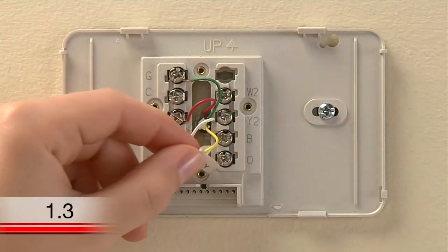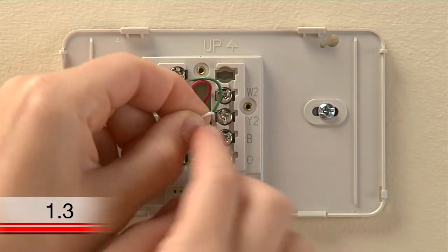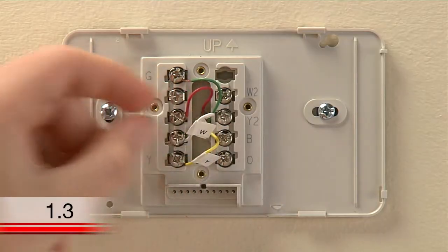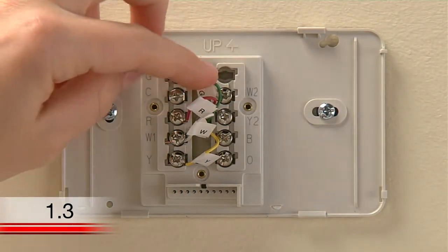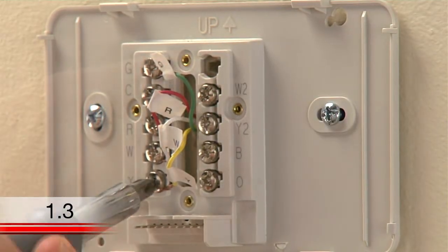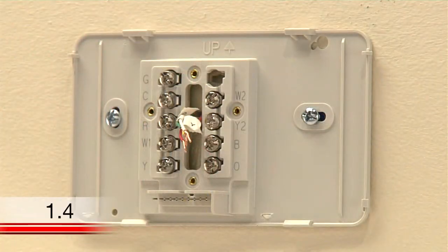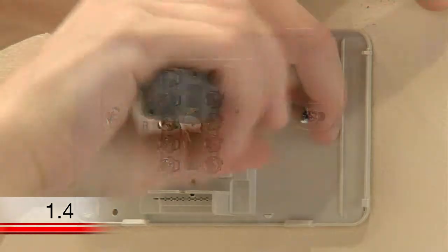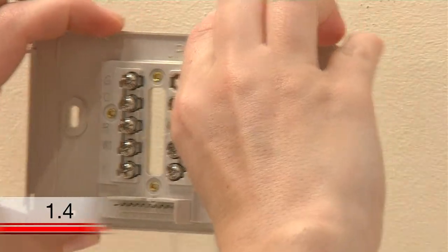Use the supplied sticky tags to label each wire according to the letter on the terminal in which it is inserted. Do not label the wires based on their color because wire color does not necessarily indicate the wire's function. After labeling your wires, use a screwdriver to loosen the terminals and pull the wires out. Now you can remove the wall plate of your old thermostat. When removing it, take care to ensure none of the wire labels fall off and that none of the wires fall through the wall opening.